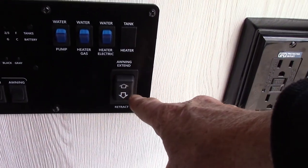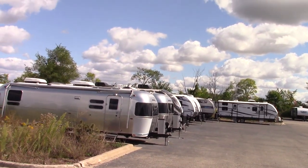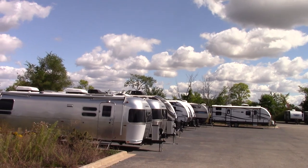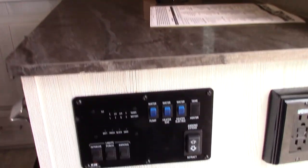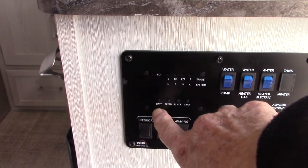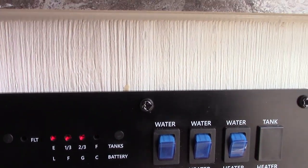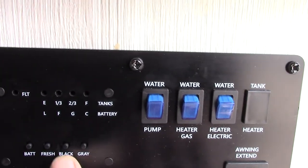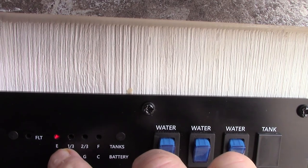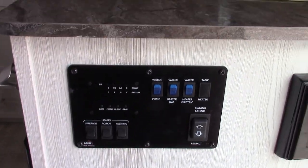This right here is for your awning. You can send it out — it goes in and out, extends eight feet. Never leave it out unattended; if you're not at the campground, just roll it in because the wind can come up quick and damage it. You check your levels here — battery, which we know is charged. Your fresh water tank is two-thirds full right now but will be empty when you get it. Black tank is empty. Gray tank is empty. Once the black and gray tanks get past two-thirds, you need to start thinking about dumping.